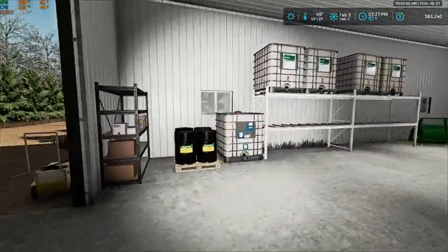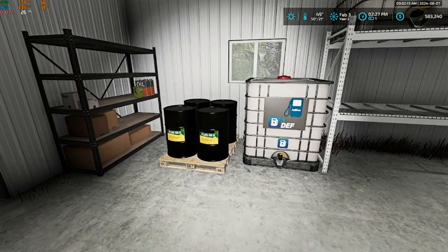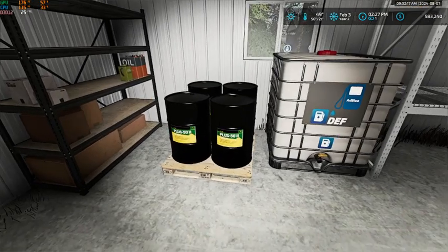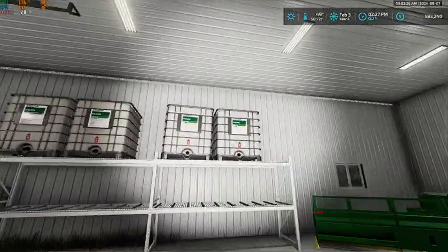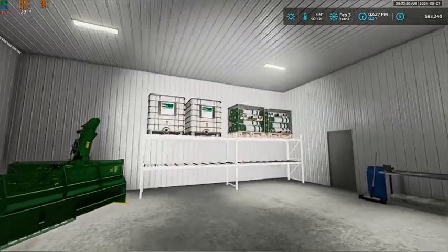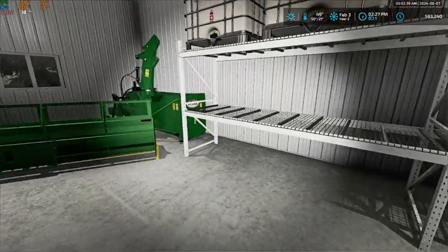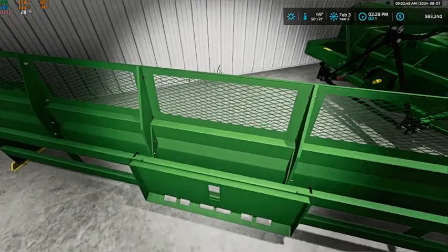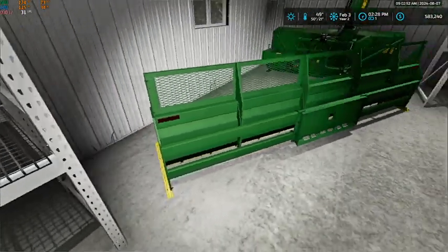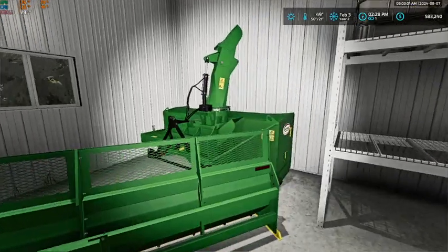In here we do have a DEF shuttle — right now the only thing that takes DEF is our Power Stroke. We also got two more barrels of Plus 50, six shuttles of Pixarro, and two sets of net wrap. We still need to get seed in here. We've also got a 14-foot MDS snow pusher for wintertime snow clearing.